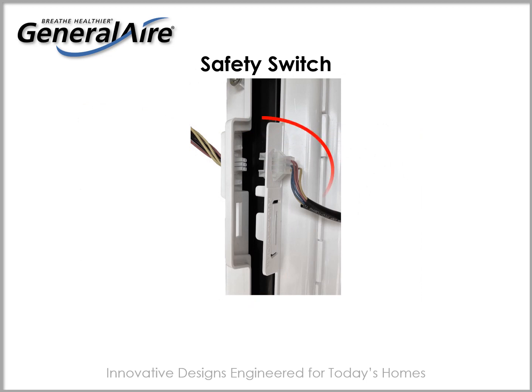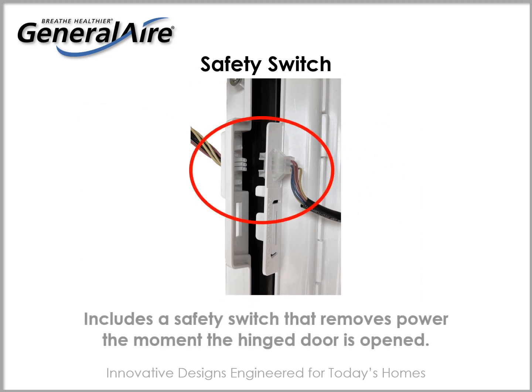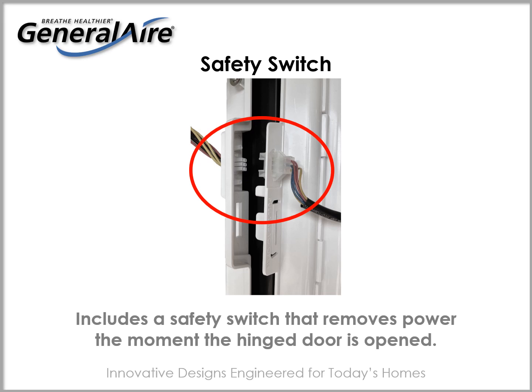For your safety, an integrated shut off switch removes power to the unit's electrical components the moment the door is opened.